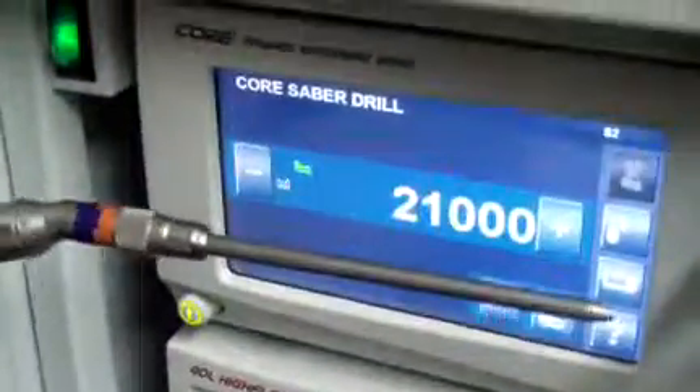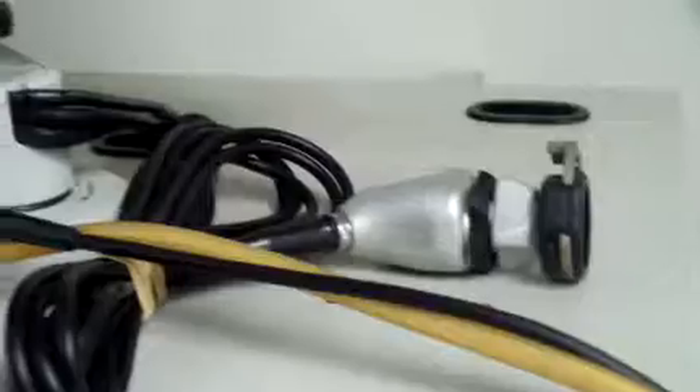Hey Michael, I just got this Stryker tower together here. I'm going to go ahead and show you the core system first. It comes with the saber handpiece — you can hear it fire up — comes with the two tips, and you're going to get the two 1288 camera heads. This would be the monitor that's going to come with it.